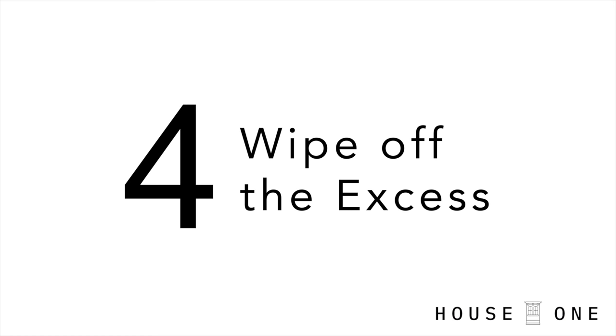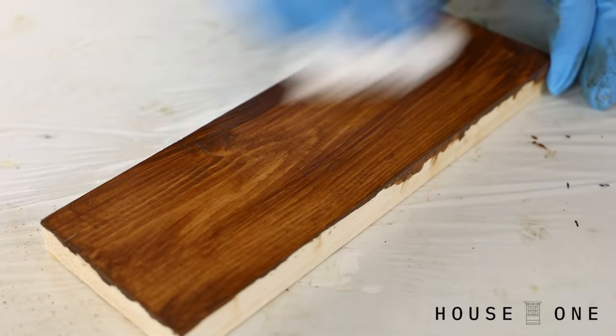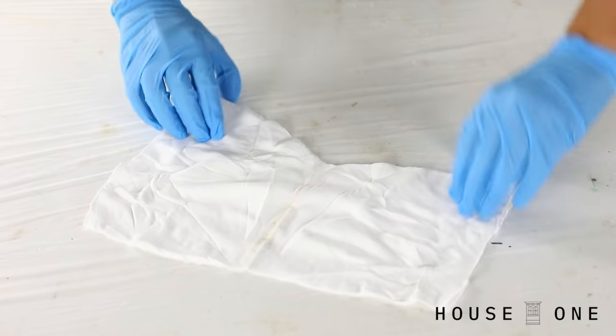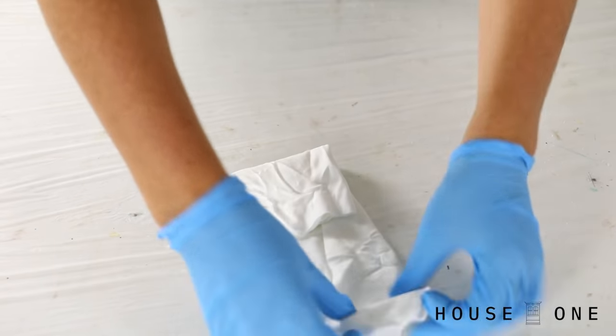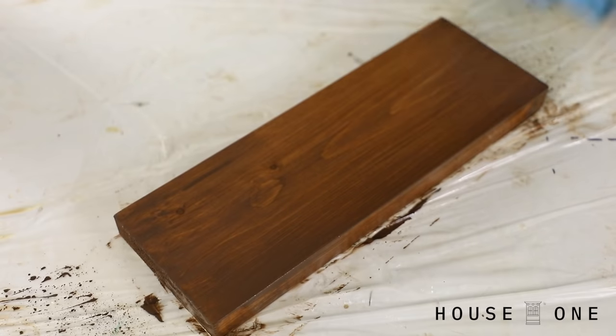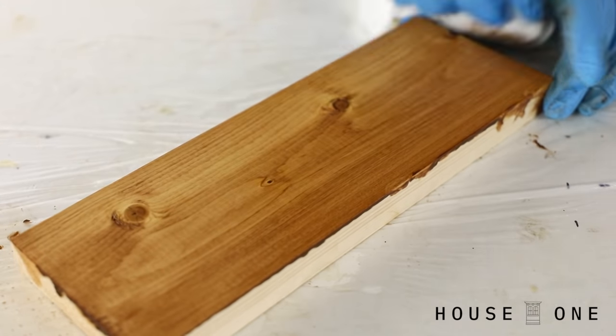Number four, wipe off the excess. A lot of people just ball up a rag and pull it across their board, but every little crease and fold in your rag is going to create a little line as it drags across the stain. Instead, I fold a cloth with the edges tucked inside and then pull the smooth fold over the wood in the direction of the grain in long even passes. Once you wipe off the excess, fight the urge to keep wiping, as this will either take off too much stain or start to pull the stain in places where it's already getting tacky.